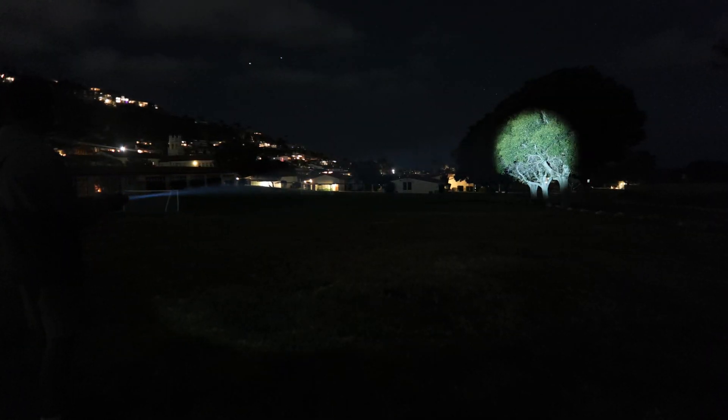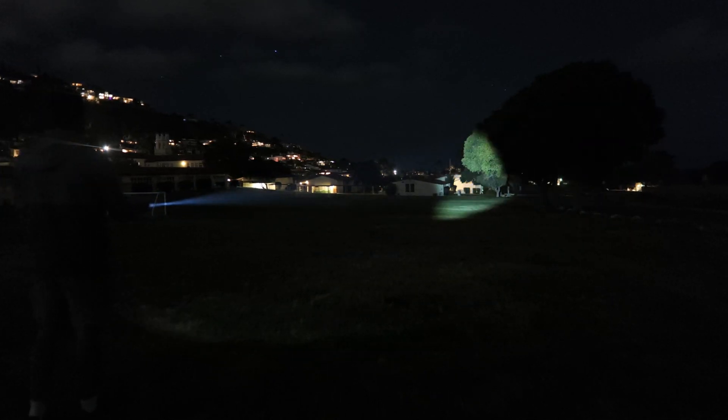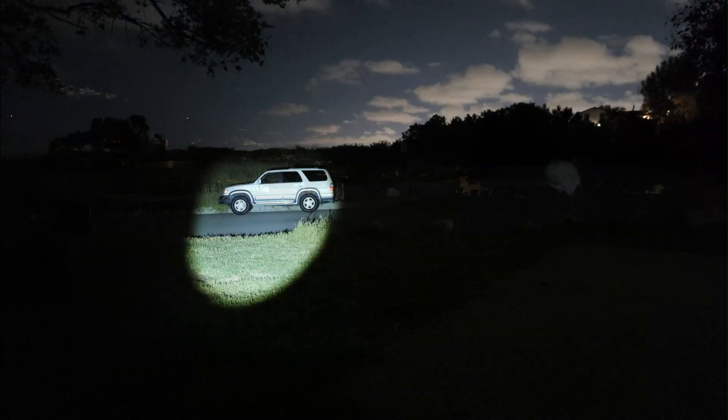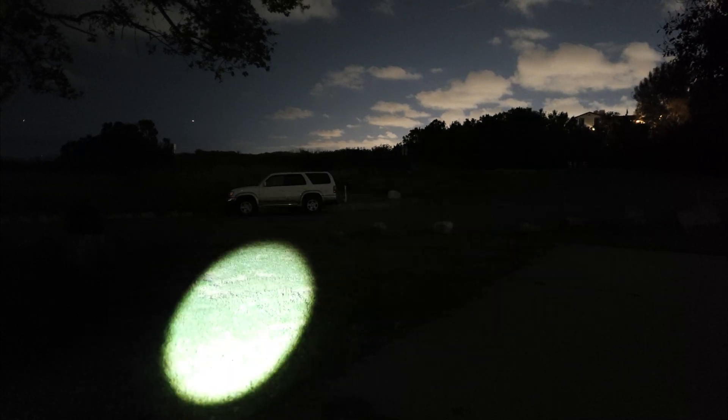Welcome to the Urban Survivor channel. In this video we're going to be checking out the Lube SK-01 Skywalker LEP flashlight, which is one of the most incredible flashlights on the market — not only in terms of performance, but it's packed with tons of exciting features, and it brings us right to the cutting edge of the most advanced flashlight technology available to the average consumer.